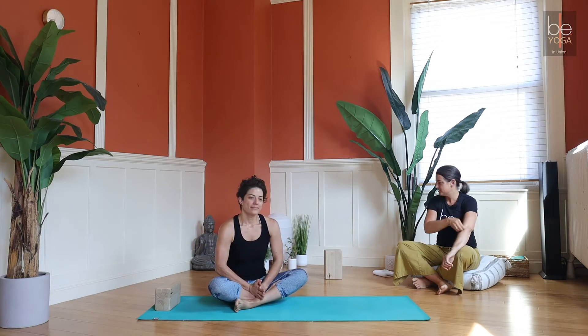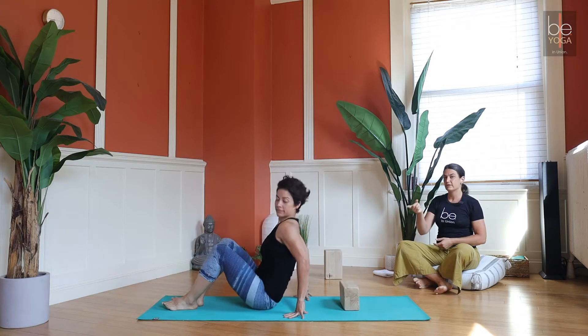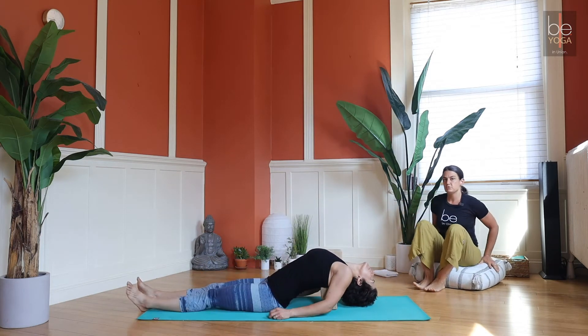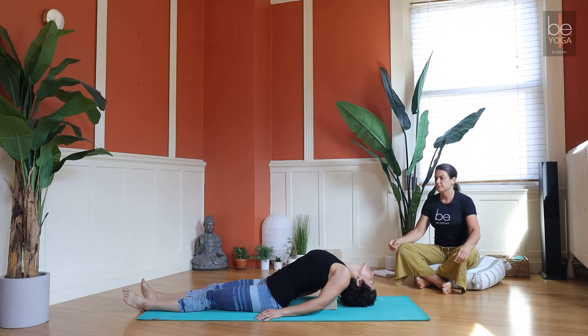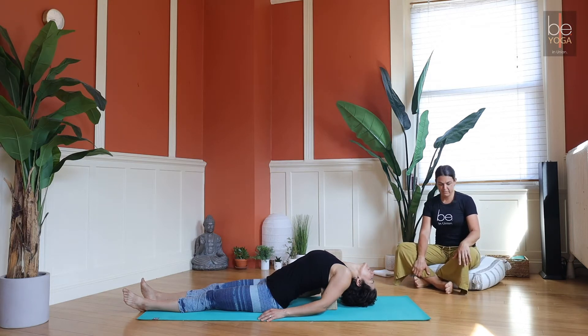We're going to start today in supported fish. Grab pretty much anything — some pillows, blocks, or whatever. Come onto your back and set up the block underneath your shoulders so you can have a little more rounding in your spine. This morning we're not supporting the head because we're working towards a deep thoracic and cervical spine extension. If you start with something supporting your head, slowly over time work towards gently dropping the weight of your head — that might mean an extra 10 or 12 breaths or a couple of extra minutes.